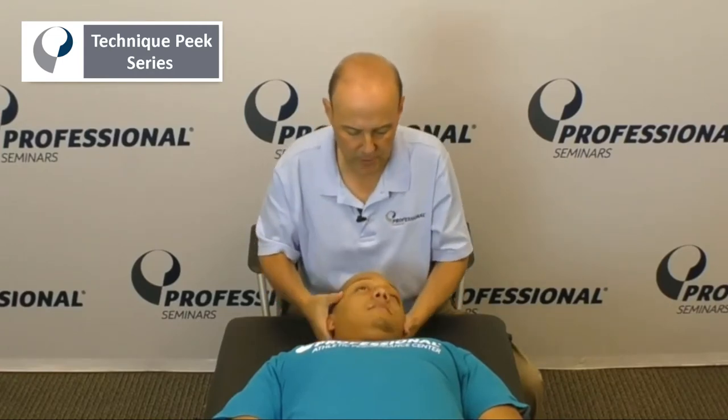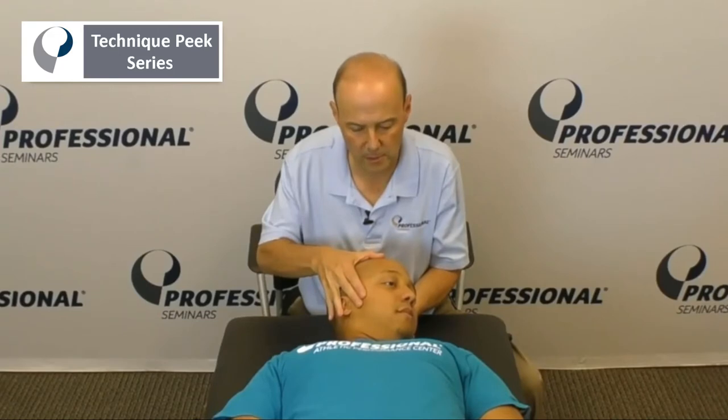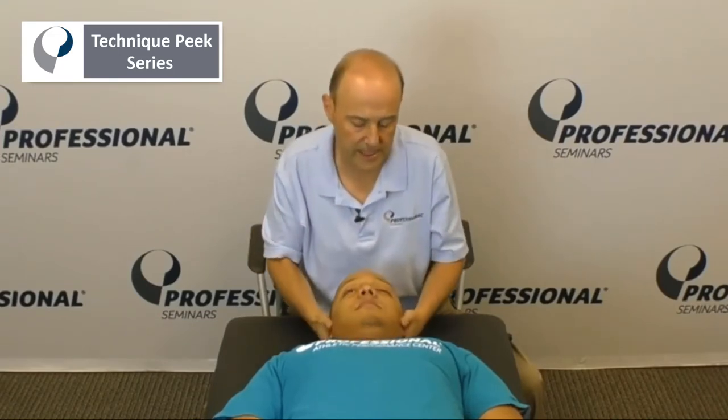Then we can do the sternocleidomastoid. You turn the head to do the right one, bring your head towards the ceiling, hold it up there — hold, good. We do both sides, but I'm going to show you the one side.